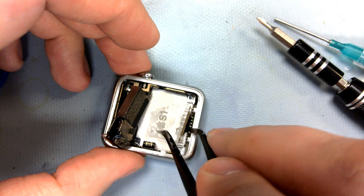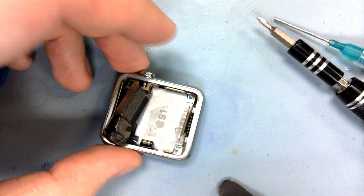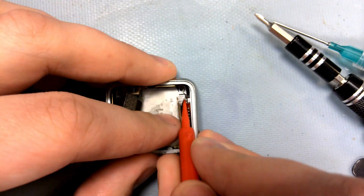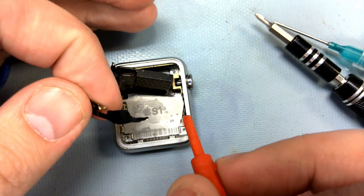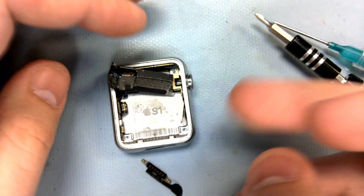Now we can move on to freeing the ribbon cables. And that wasn't supposed to happen, so it's just another thing to fix.